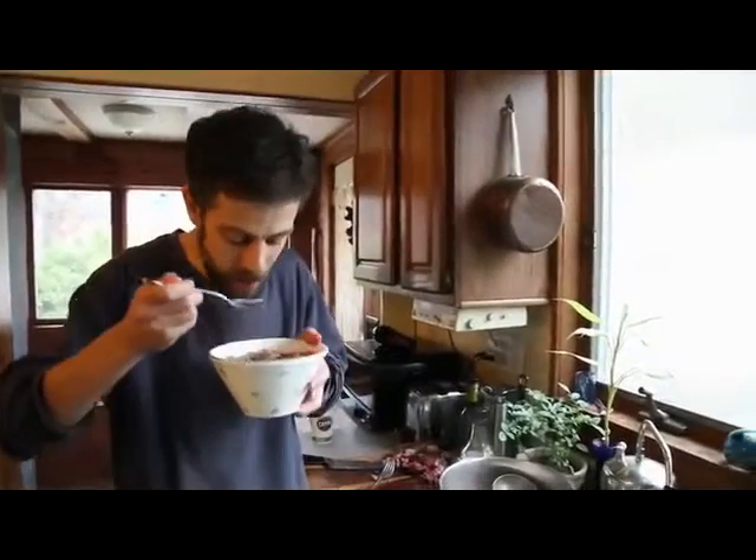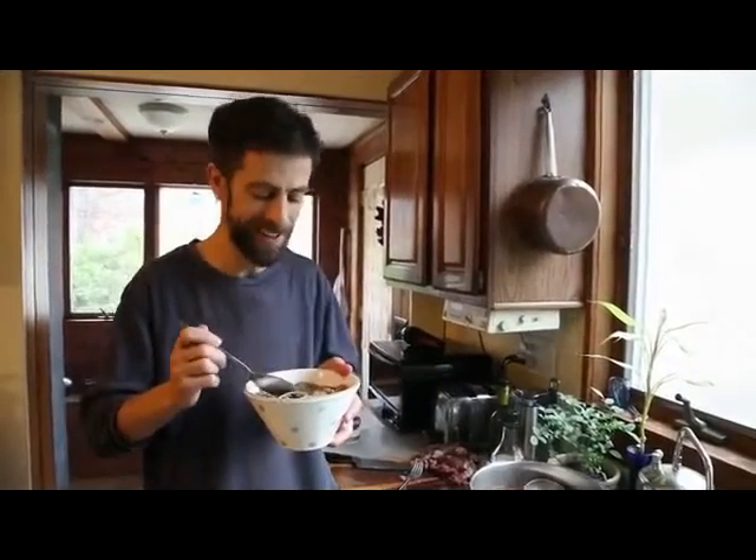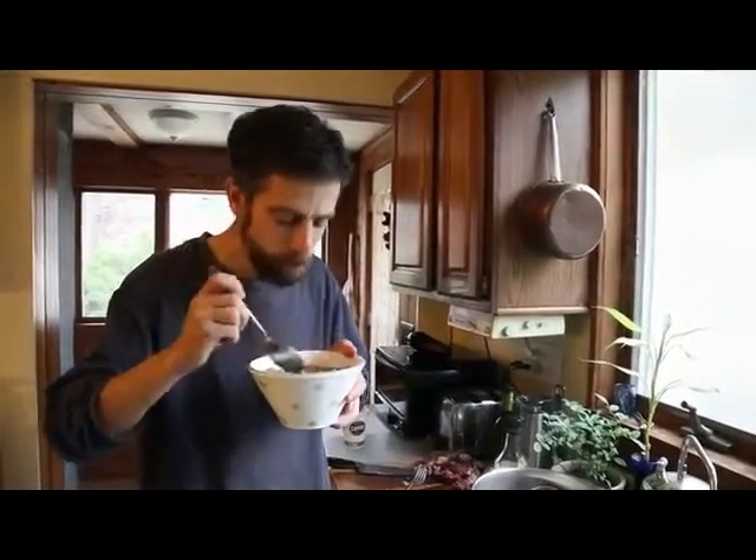Looks great, smells great. So good. We've got the ginger, the garlic, the soy sauce, and the beef broth — that's just a classic Asian combination. All those flavors really come out with a little sesame oil, and the nuttiness of the sesame oil plus the soba noodles. It's just fantastic.